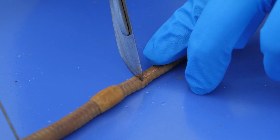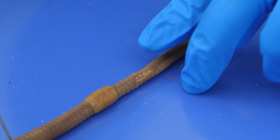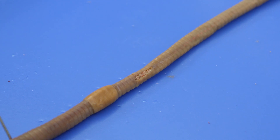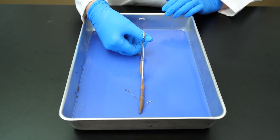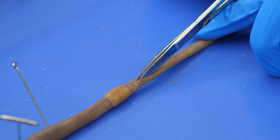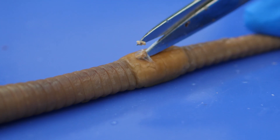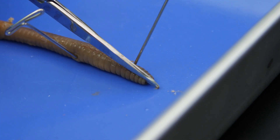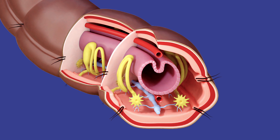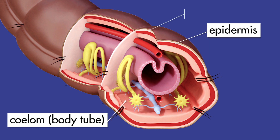We use the scalpel to make a short transverse incision in the dorsal surface, just behind the clitellum. Next, we use the scissors to make a medial incision to the anterior end. To prevent damage to internal organs, we want to cut through the epidermis and cuticle without cutting too deeply. Most of the earthworm's organs are contained in a hollow body tube called a coelom, which is surrounded by a thin epidermis and cuticle.